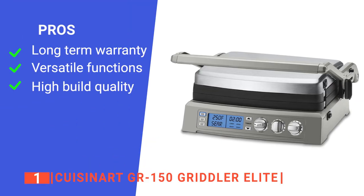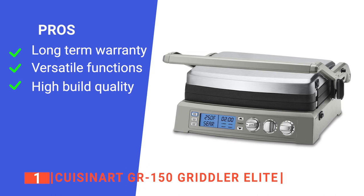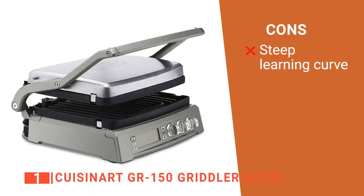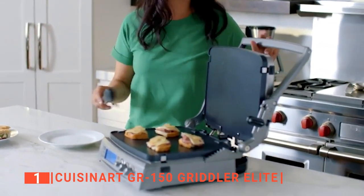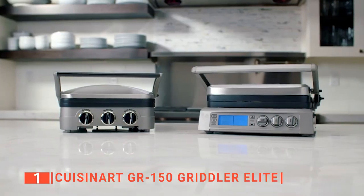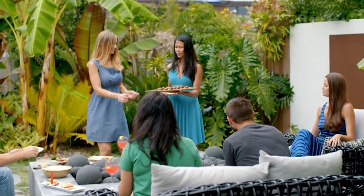Its pros are: it has a three-year warranty, it can sear at 500 degrees Fahrenheit for up to two minutes, and it is very durable. However, it can be a bit complex to use for newbies. The Cuisinart GR150 sandwich press is built for homemakers and commercial sandwich makers looking for a sandwich press that will increase the quality of their sandwiches and productivity.